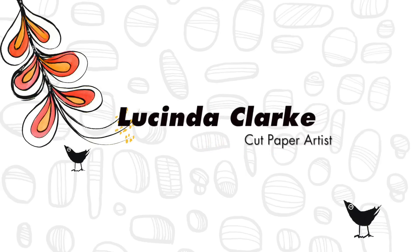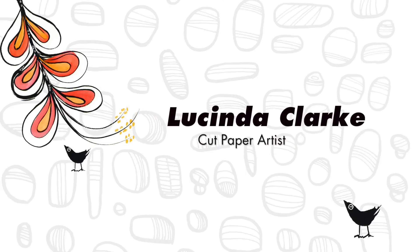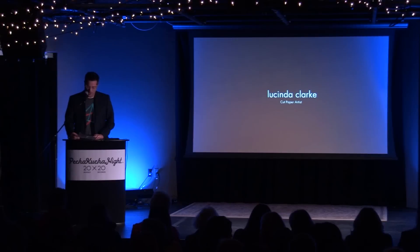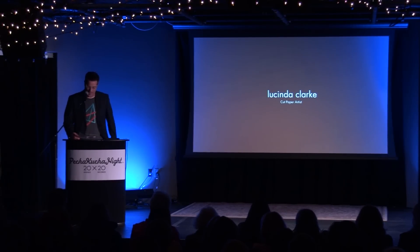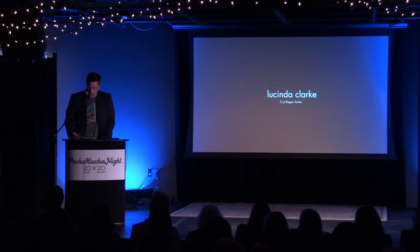Next up, Lucinda Clark. Lucinda is a cut paper artist. She also is a self-employed professional gardener and a maker of things. For about 20 years, she's been experimenting with cutting paper into intricate designs. These focus primarily on interconnected images of trees, insects, and animals.